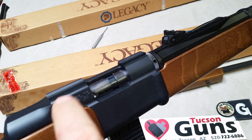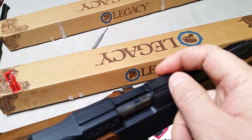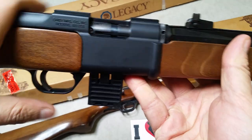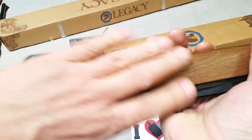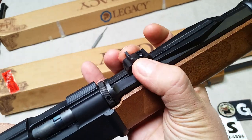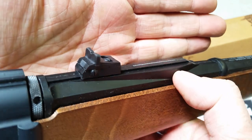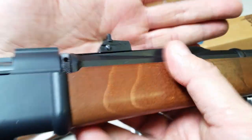On top of the action there are dovetails for a scope — mounts will just clamp on and provide an optic. Otherwise it's very clean and smooth with nothing to snag on when you're walking with it, hunting rabbits, shooting, or cleaning it, save the edges of the rear sight. Worth mentioning: the rear sight is plastic. So Magpul might seem like the first company to make polymer iron sights, but it's actually Daisy.